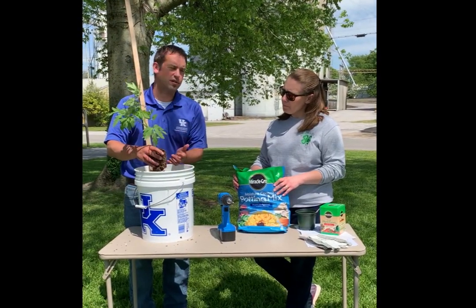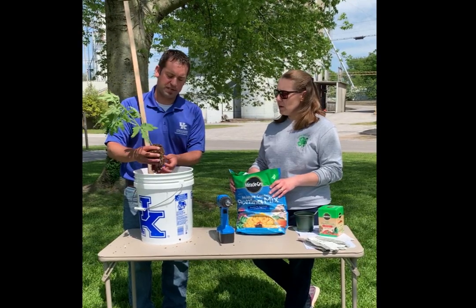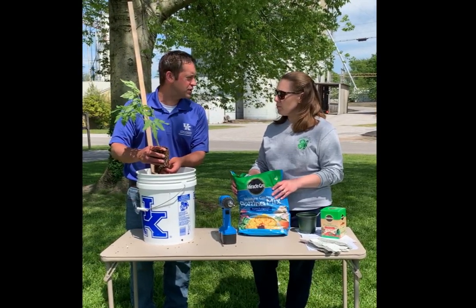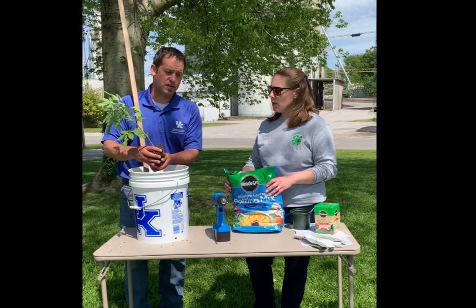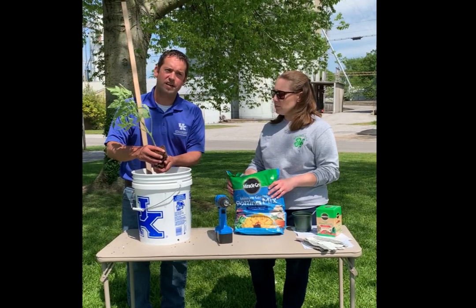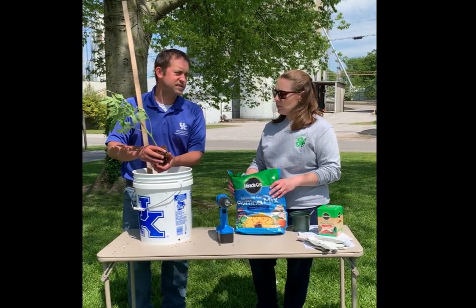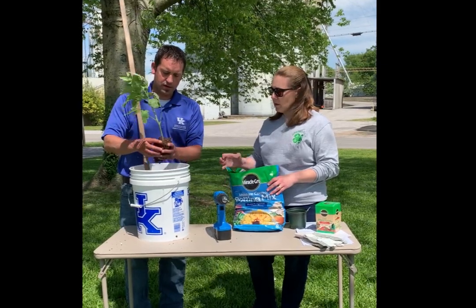Indeterminate tomatoes grow throughout the year, so they're going to get too tall and not be well-suited for a container. I would say first off, you need a bush-type tomato, which is also referred to as determinate. Typically your cherry tomatoes work well, and your smaller varieties of tomatoes are the best for container gardens.